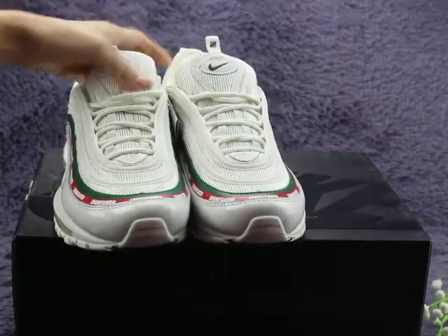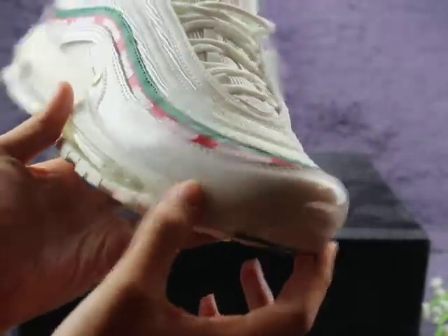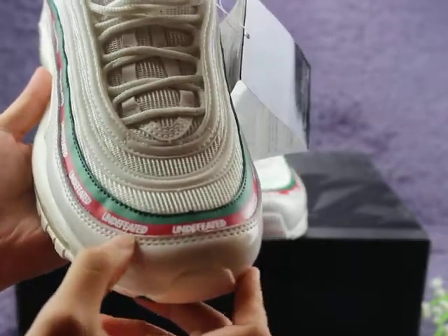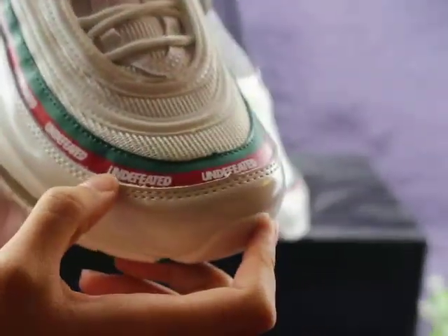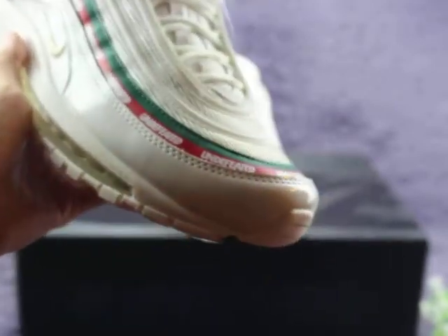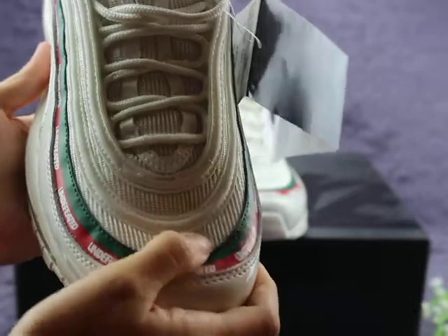Now let me show you the shoe details. You can check the toe box — the leather is a shiny leather, and you can also see one circle of green color leather and one circle of red color. You can check the upper stitching material, which is mesh material — also very, very soft.